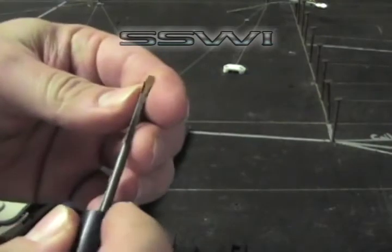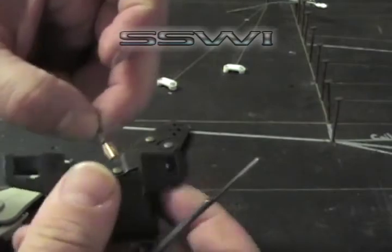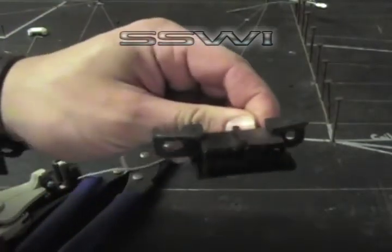And if you want to reinstall that, just take the little tab, bend it back up a little bit, then go ahead and place it back in the same cavity until it clicks and you're done.